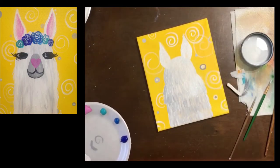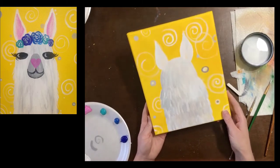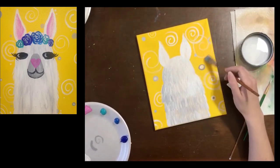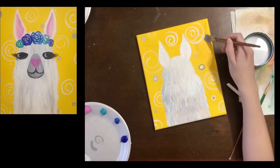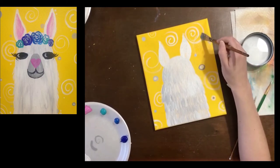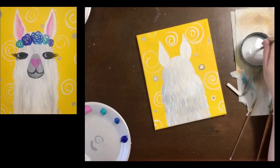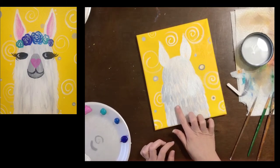Look at this llama, he looks fabulous! We have to make sure that our llama is dry before we start painting on top of him. If your llama is not quite dry, push the pause button, go stretch, run around, pet your puppy — whatever you want to do — then come back to it in a little bit. You could also do some cleanup: if you have chalk on there that you decided not to use, take a clean damp brush and take that chalk off so it's not distracting.